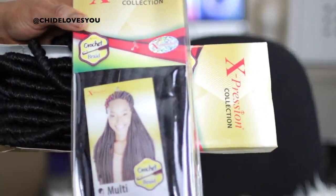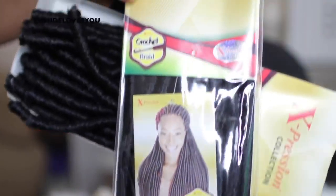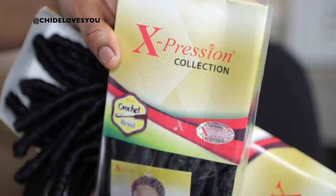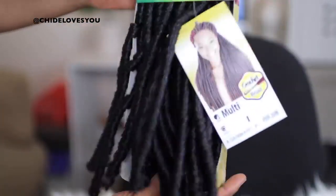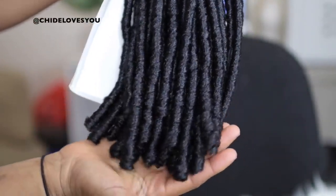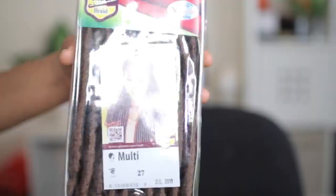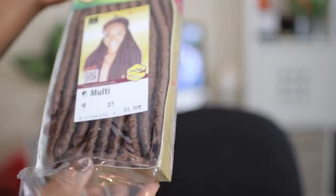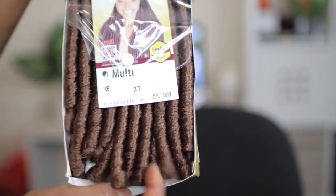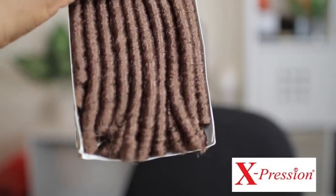The hair I'm using today is from Expression Hair — it's a crochet braid hair called Multi. The texture is nice, it's like a faux locs look, and I really like it. You can carry it like this or open it up to give you some coils. This is what pack number 27 looks like, and the one I showed before is pack number one — that's the black one. Pack 27 is a really nice color.